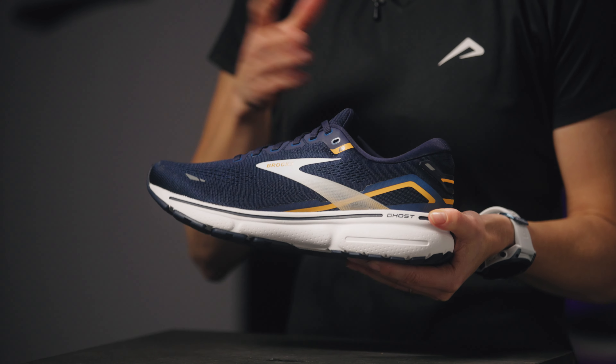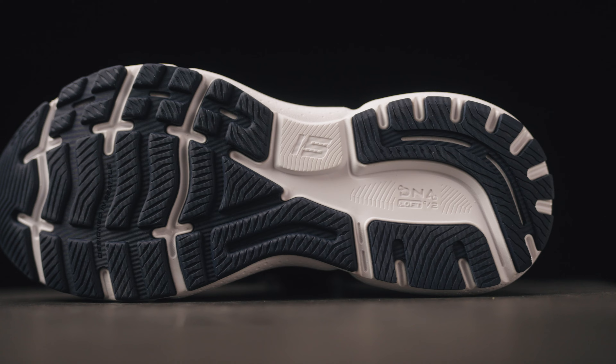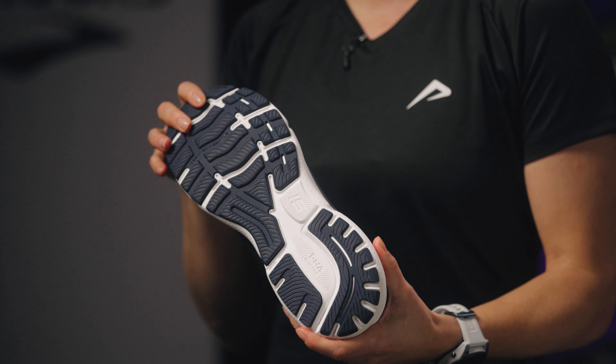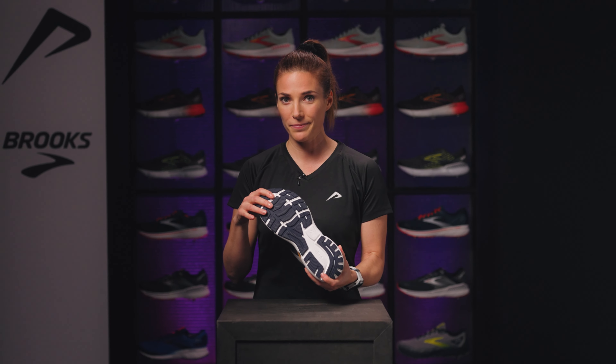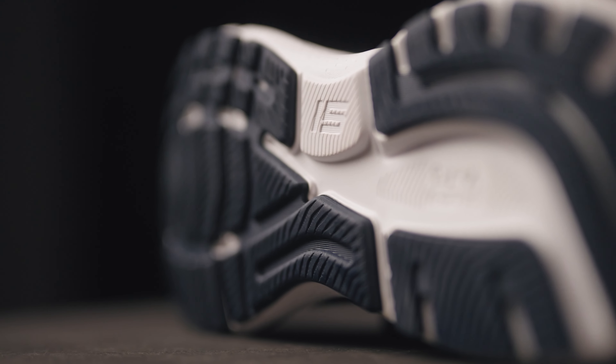The midsole has been updated with DNA Loft 2 foam, lighter than the original foam we know from the Ghost predecessor, but just as soft. We also find the segmented crash pad in this 15th edition, which contributes to shock absorption and encourages smooth running.